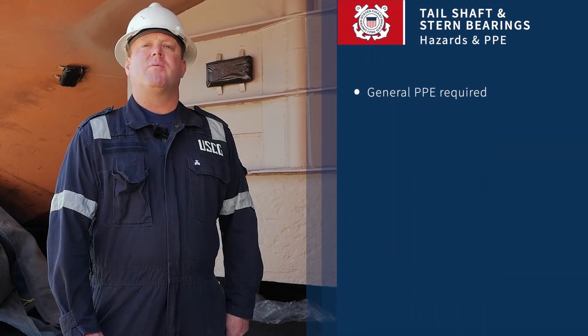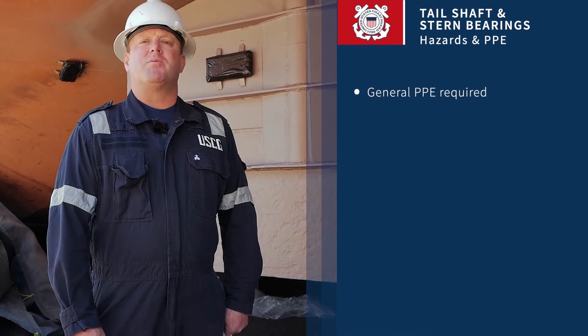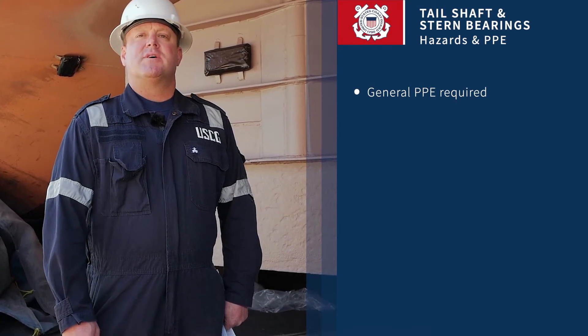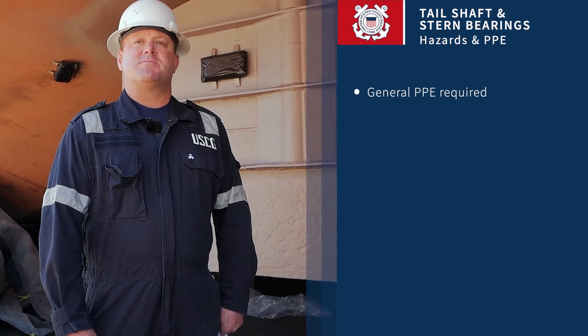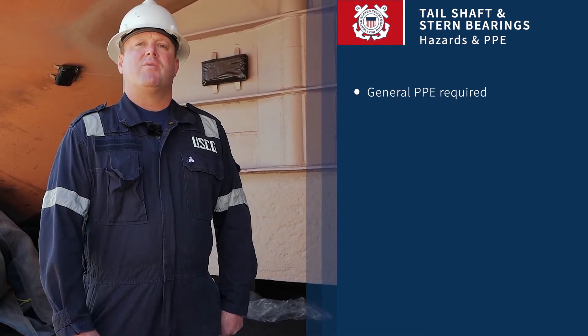The proper PPE will be the normal hard hat, gloves, and everything you would wear on a normal inspection. The hazards associated with this type of inspection — it is mostly done in dry dock, where